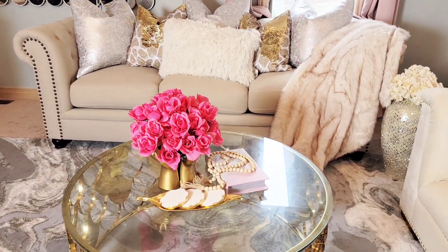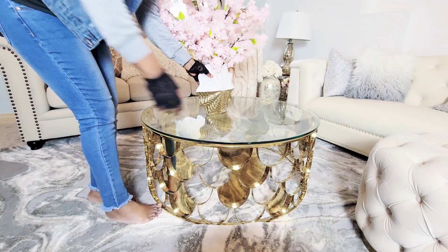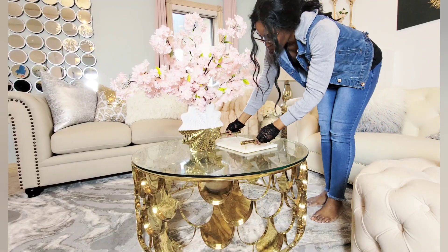Then you bring in your other pieces and layer them in to create this cohesive triangle like this one. So get that focal point and then bring in your other pieces and layer them in.